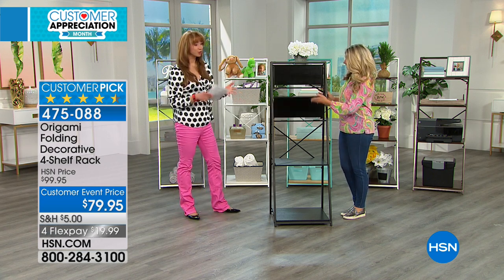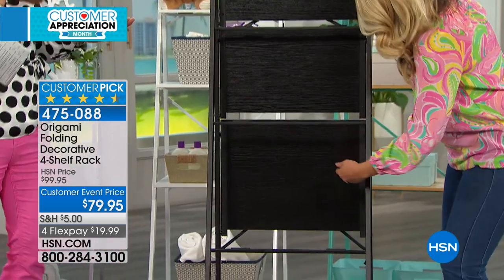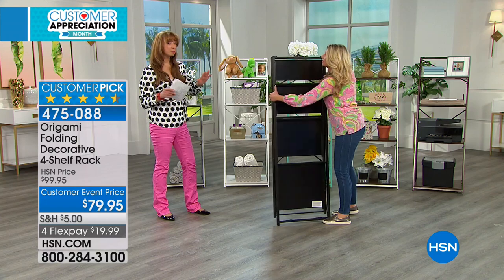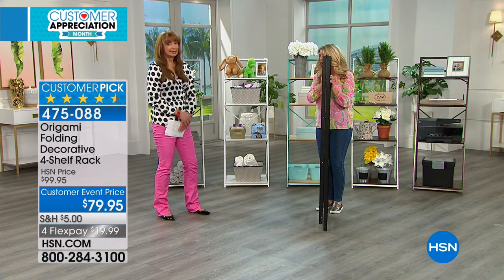When we were chatting earlier, of course we appreciate no assembly, no screwdriver, none of the craziness that goes along with the honey-do project. But this is actually one of the prettiest origami items that we offer. Would you agree? I agree.